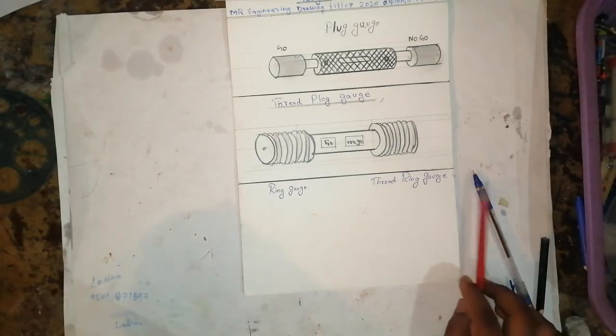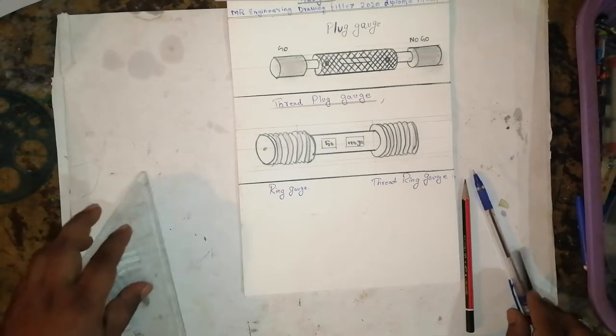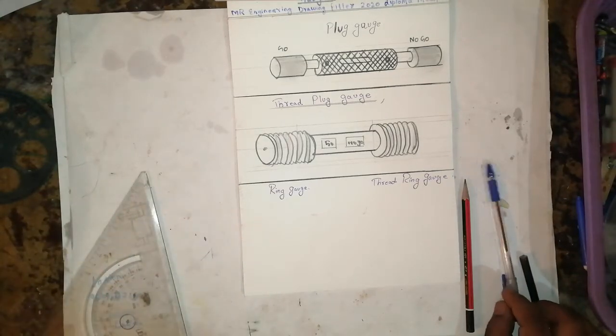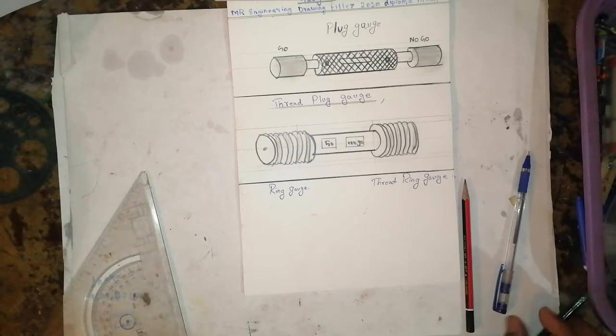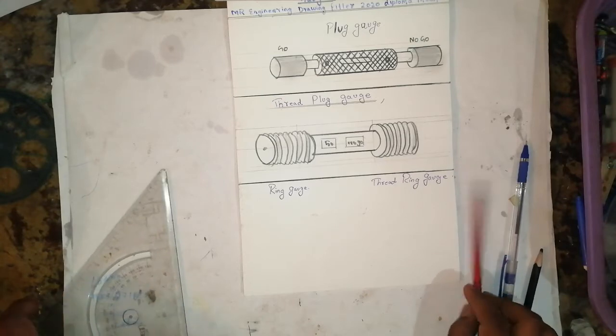Hello friends, welcome to my channel Mr. Engineering Drawing Victor 2020 for diploma mechanical engineering students. There are different types of gauges — I have written plug gauge and thread plug gauge, and now I am writing ring gauge and thread ring gauge.